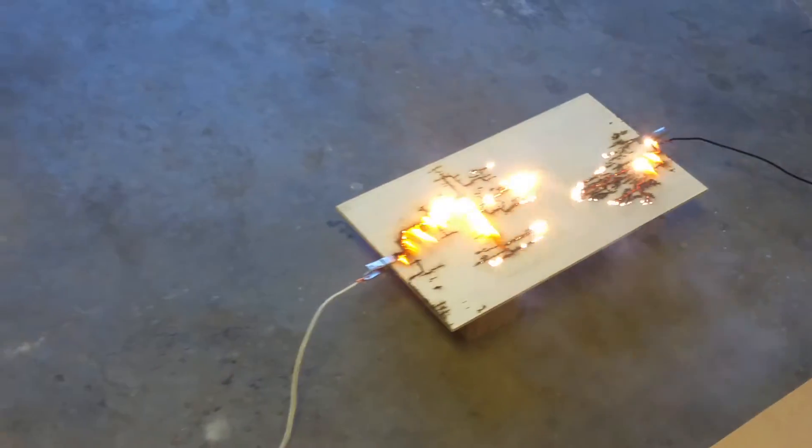What I have to watch for is here — when it meets in the middle, I have to unplug it.